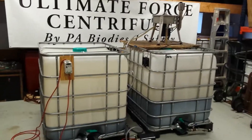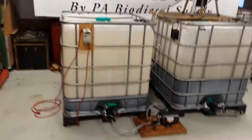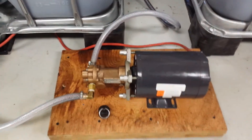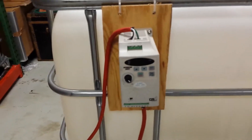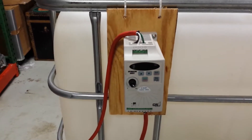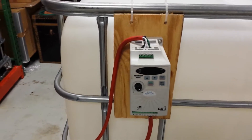With our unit, you can run — as you see — we're running from our dirty oil tote. We're taking it through an Oberdorfer pump and a half horsepower motor, and we're controlling that with our variable frequency drive. This is nice because it lets you control flow from a gallon per hour up to thirty gallons per hour.